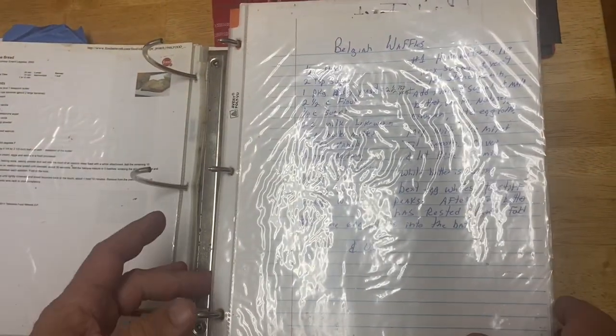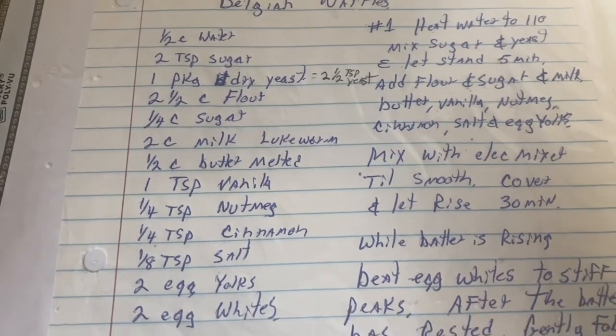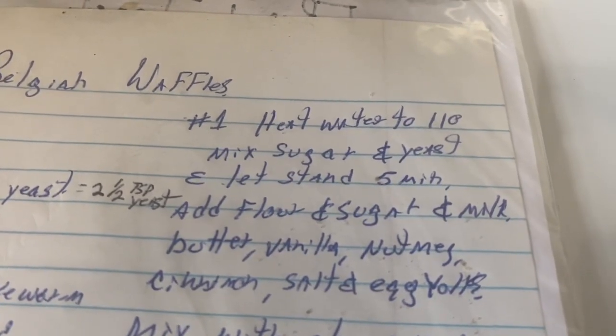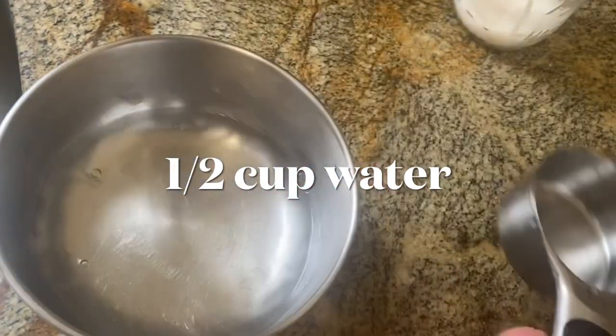Today it's Belgian waffles. Heat water to 110, mix sugar and yeast and let stand for five minutes. Add the hot water just from the sink.